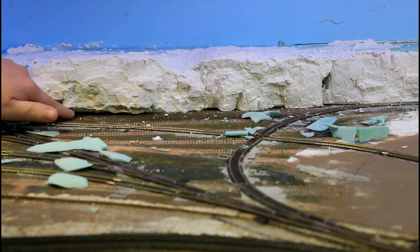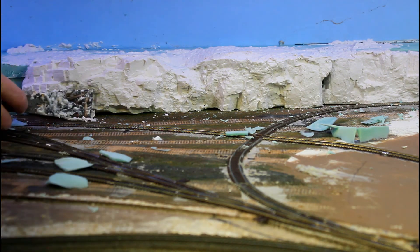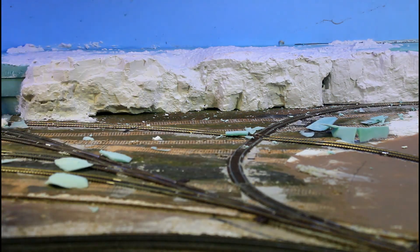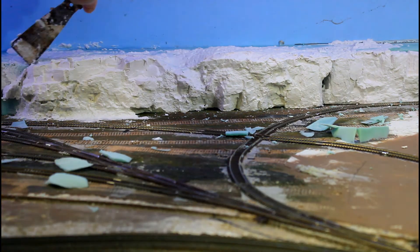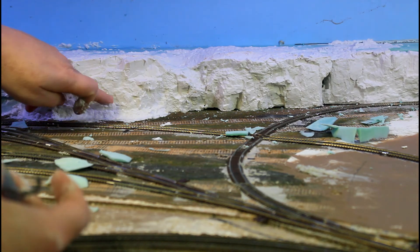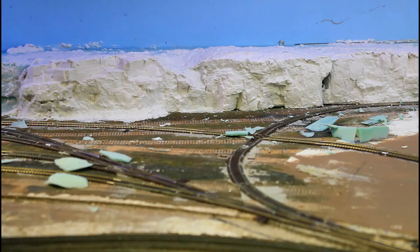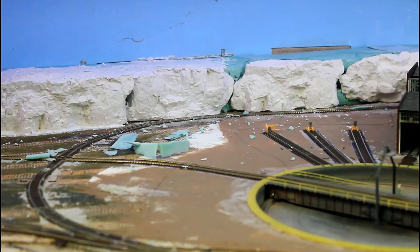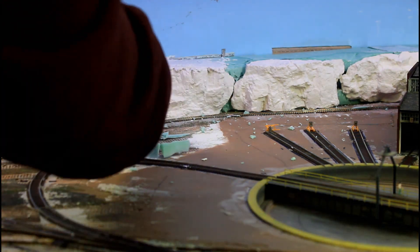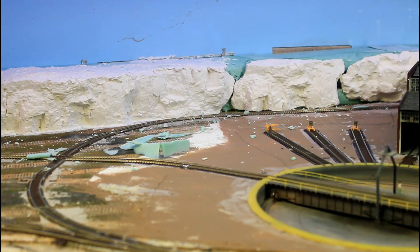I'm also going to go down below here into the bottoms of all of this and fill those in as well. The only thing I'm trying not to do is cover up too much of the detail of the rock. I'll finish this off camera and then we'll come back and take a look at it when it's done.